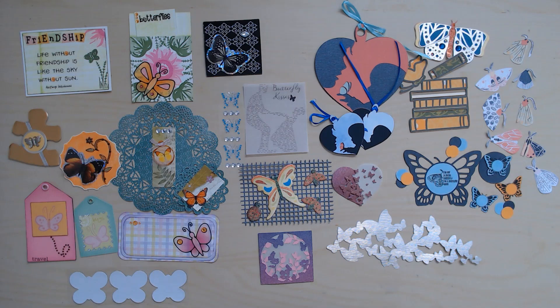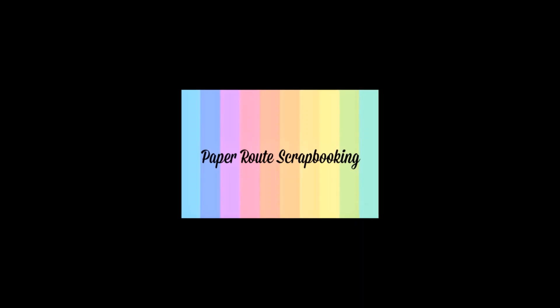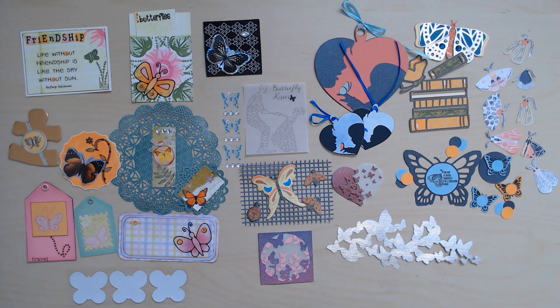Hi and welcome to Paper Root Scrapbooking. I'm Nadine and today I'm sharing all of the amazing embellishments I received from my swaps in the month of March. Thank you to everybody who is here today. I know how many places on the internet you could be right now and I really appreciate you being here.